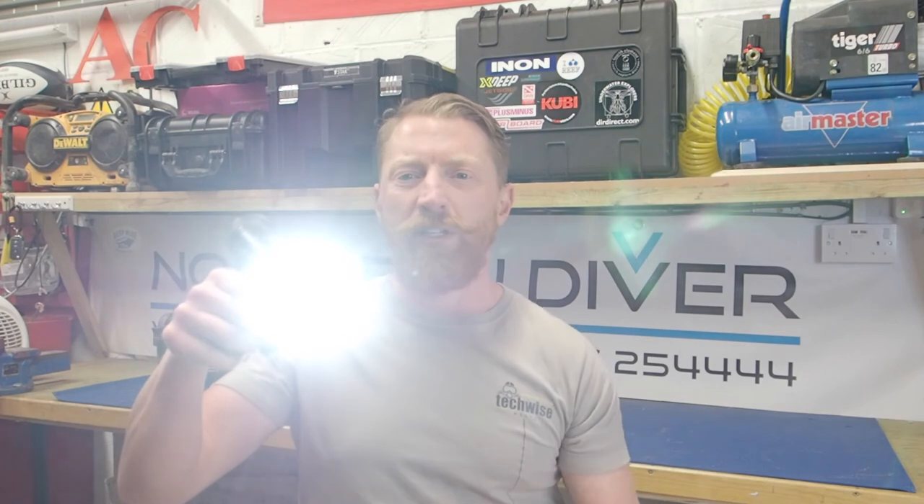Last but not least, there's the video light. It's slightly different — as you can see, a regular dive torch is more of a spotlight whereas the video light is more of a floodlight. And yes, that really hurts if you look directly into it.